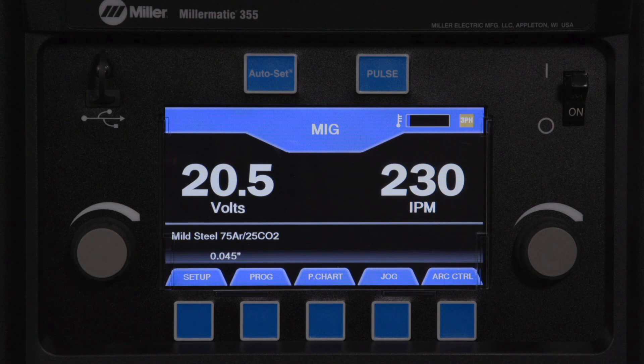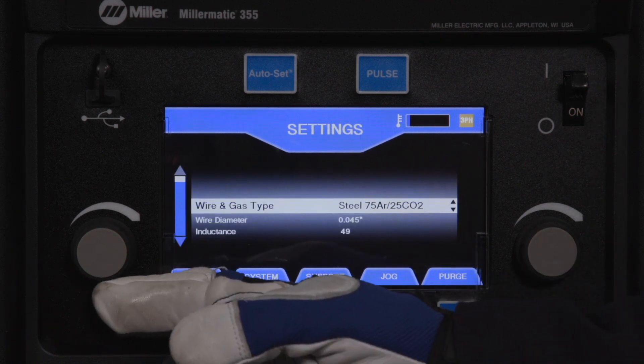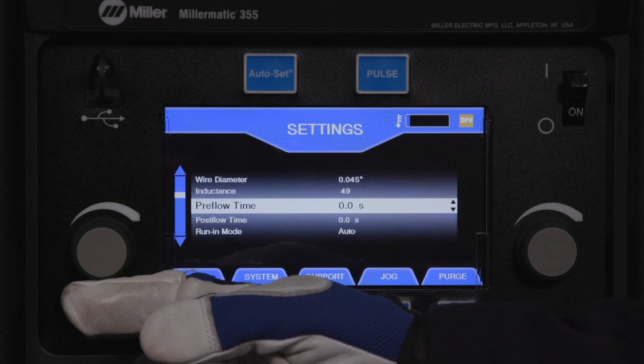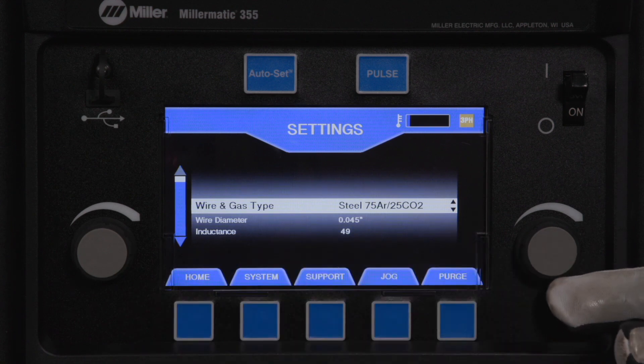The different weld options can be accessed by pressing the setup button in the bottom left of the display. Use the left knob to select the option and the right knob to customize its settings.